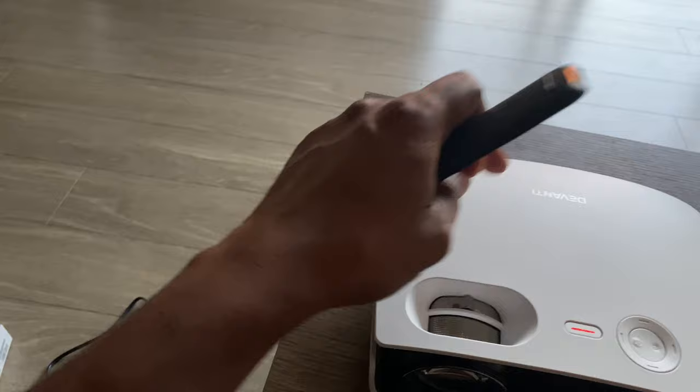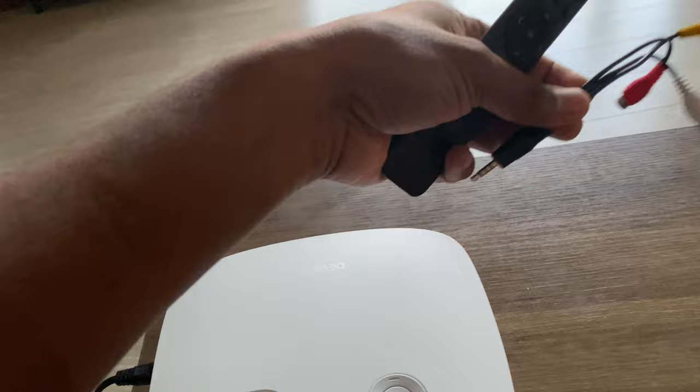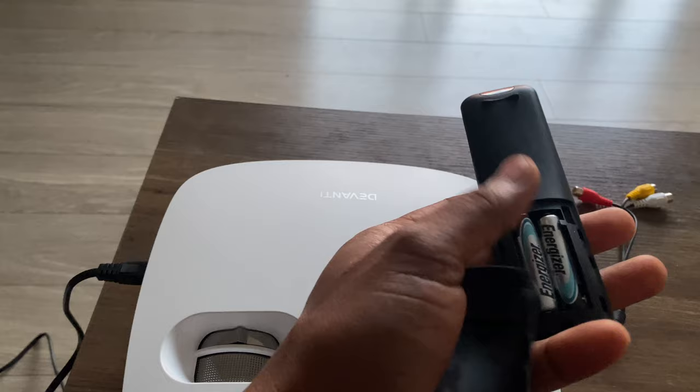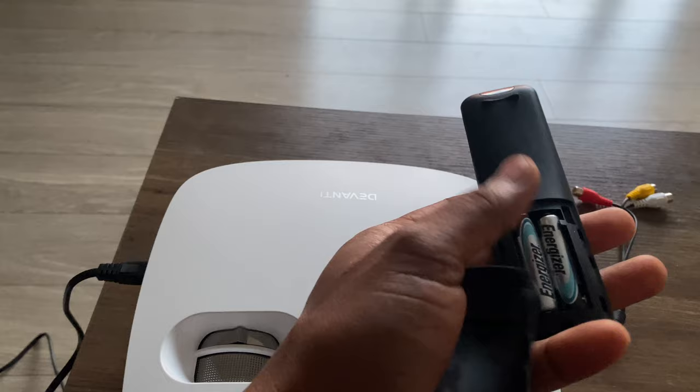We have a cable device that we have to connect to the device. We have to connect the cell and we have to buy it. This cell is a remote device. The price is $1.29, which is $1.30.